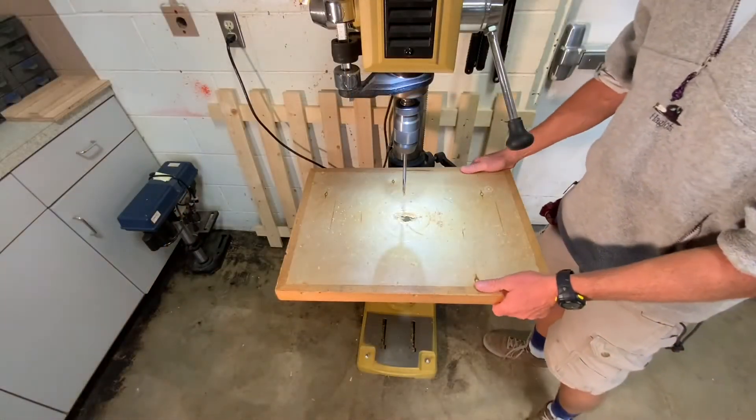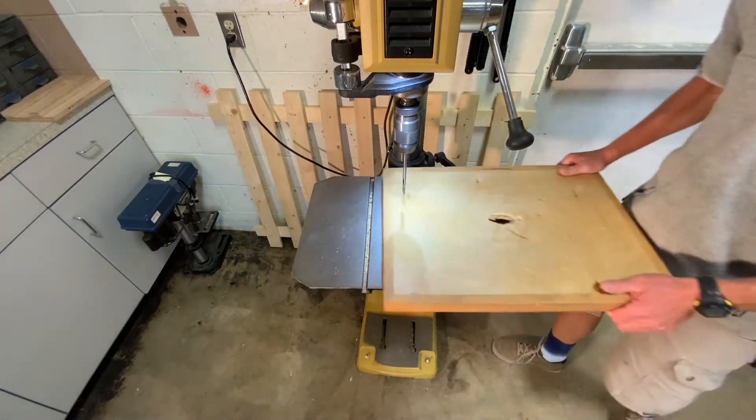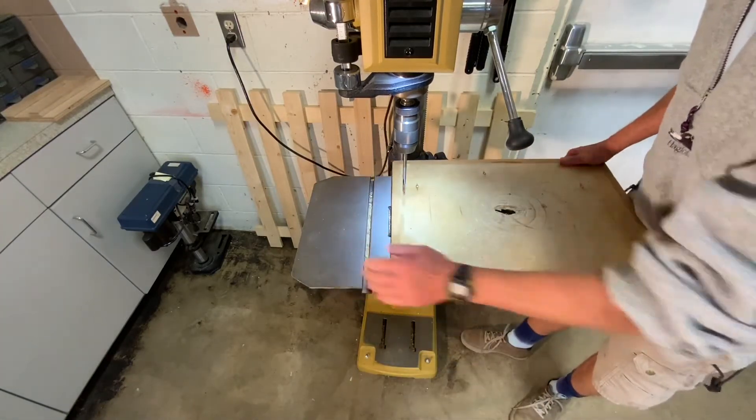This drill press has a slide-on wooden table. This is to keep the drill bits from hitting the cast iron table.